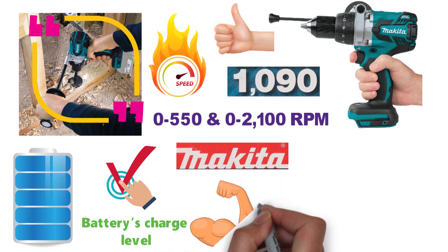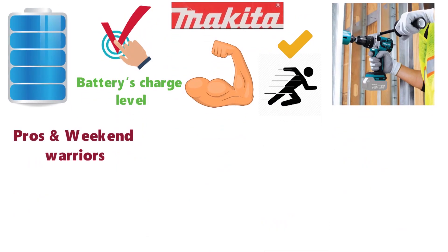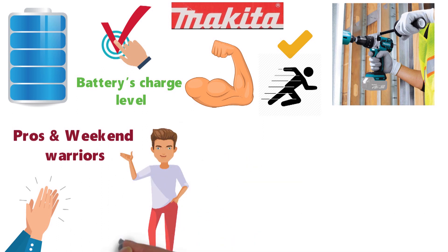A true example of Makita quality, this drill packs a lot of power. Users love the way the drill responds to trigger pressure, allowing you to get the exact speed you want. Both pros and weekend warriors will appreciate the power, but be prepared as it can rip through concrete with such force that you can easily lose control on the higher setting.